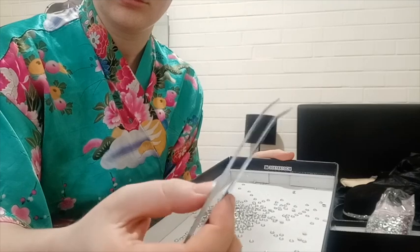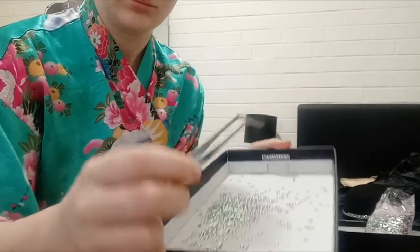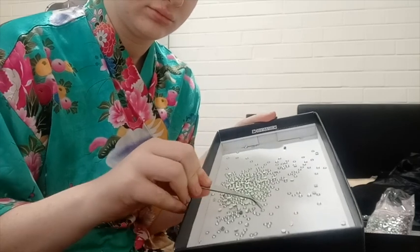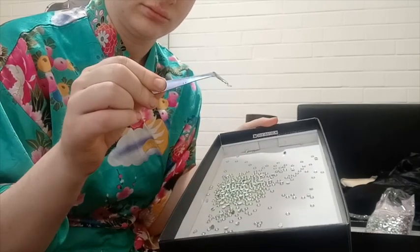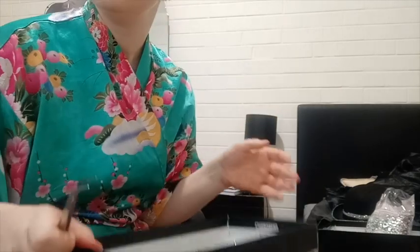I just use scrapbooking tweezers like these — you can get them at any craft or discount store. They're great for picking up the rhinestones, but also if you dip them in a bit of glue you can pick them up just like that, and it makes for really quick and easy application.